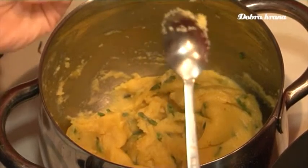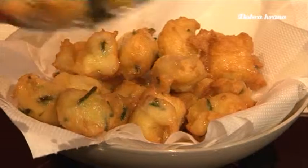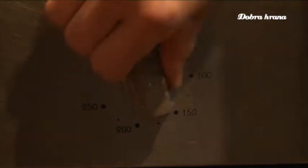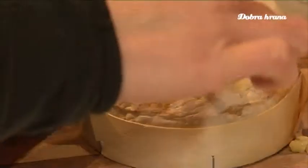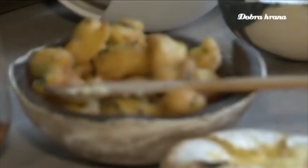Oil is poured into a baking dish. When it is very hot, the fritters (uštipci) are shaped with a spoon to the desired size and fried in the oil. When they turn golden brown, they are removed and placed on kitchen paper to drain. The fritters can be served with melted camembert baked in the oven at 220 degrees for 15 minutes.